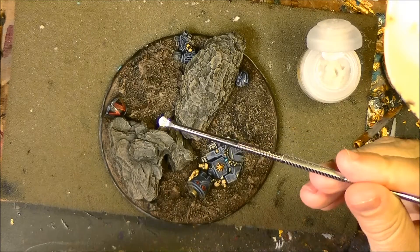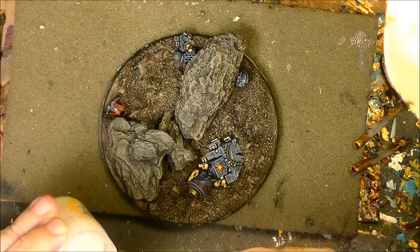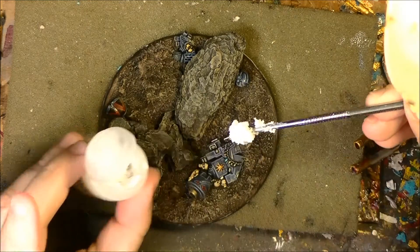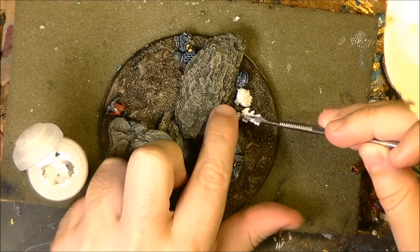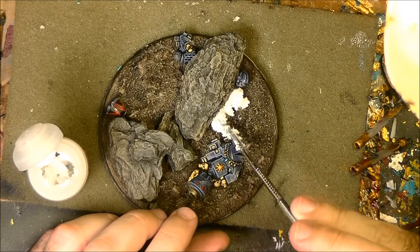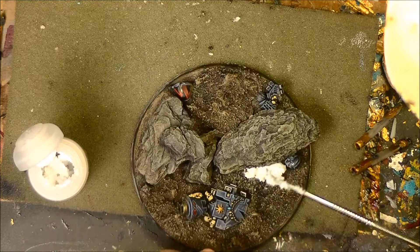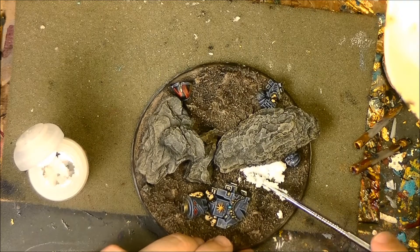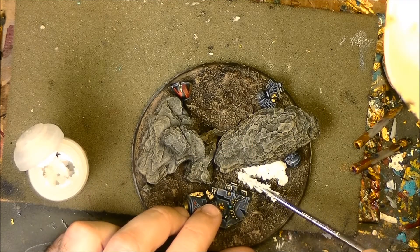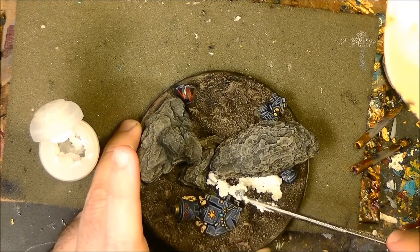I will use this tool to apply this on the base so we are going to see how this looks like. This is how the snow looks like and what we are going to do is apply this — it looks quite nicely done — so I'm going to apply this in some parts on the base.